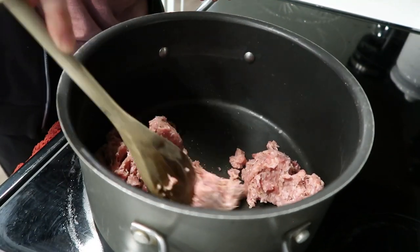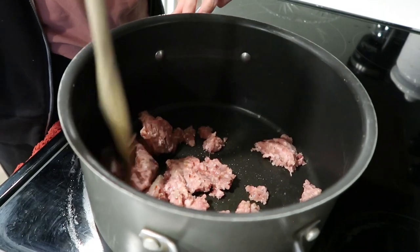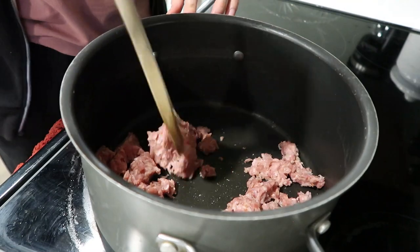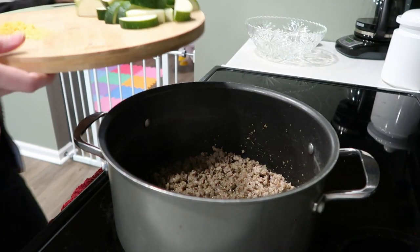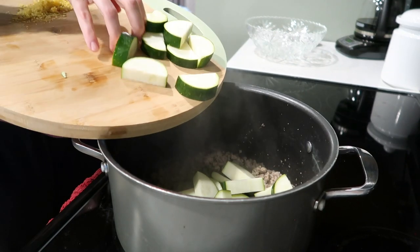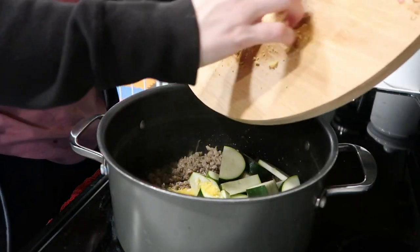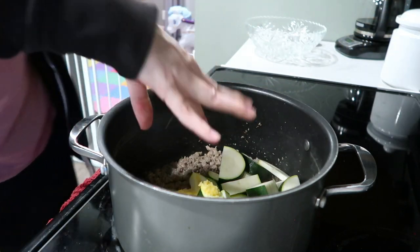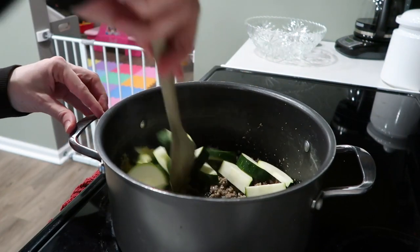I used half of the sausage because if you want to stretch your dinner, you can save the other half for a second dinner. Feel free to use the whole roll — it doesn't matter. Once my sausage is good and brown, I'm going to throw my zucchini in. Since we have some of the sausage grease in the bottom of the pan, I'm not going to add any oil. I'm also going to throw the lemon zest in there, and just cook the zucchini until it's nice and fork tender.